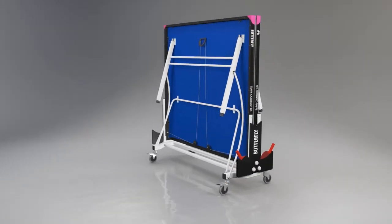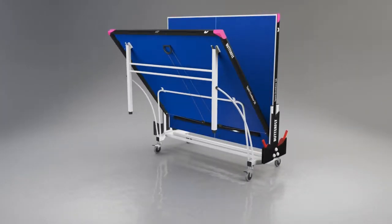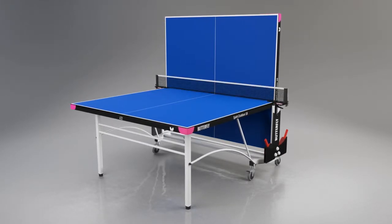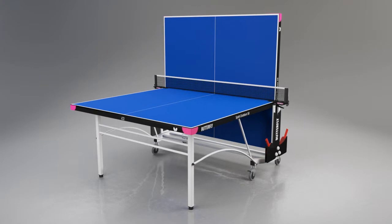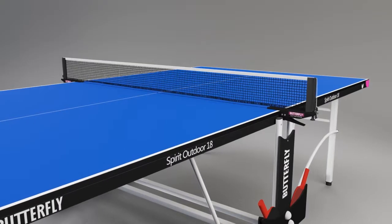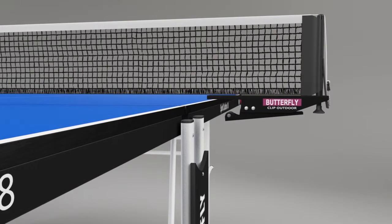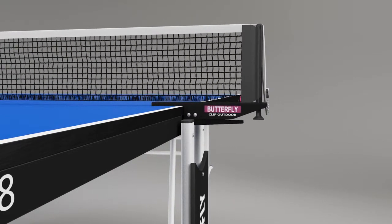Another popular feature of the table is the playback facility, where one half can be set in the storage position, so providing an opportunity for extra practice when a partner is not available. A Butterfly outdoor net and post set is provided with the table. This includes a rubber cover on the clamp to avoid damage to the centre corners of the table.